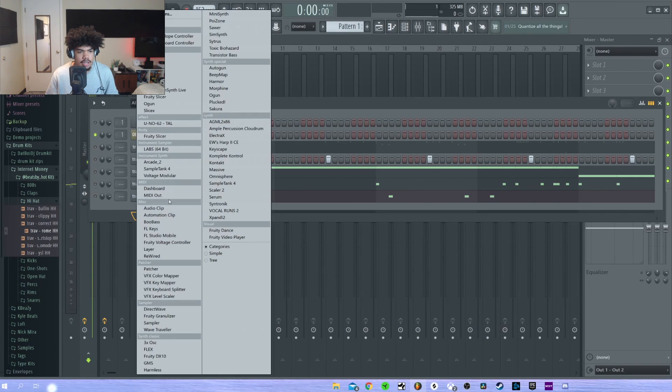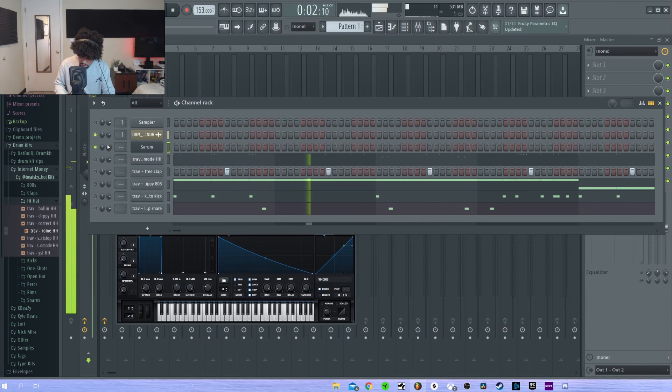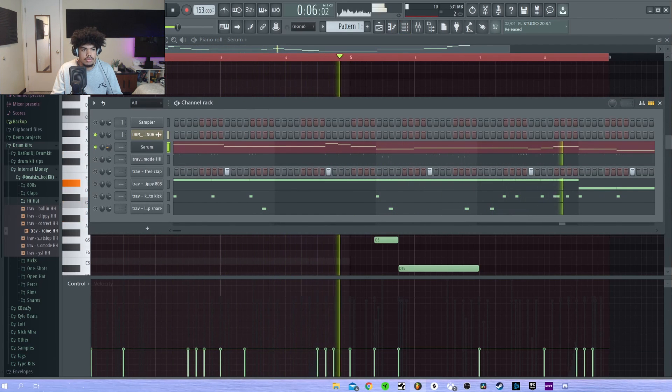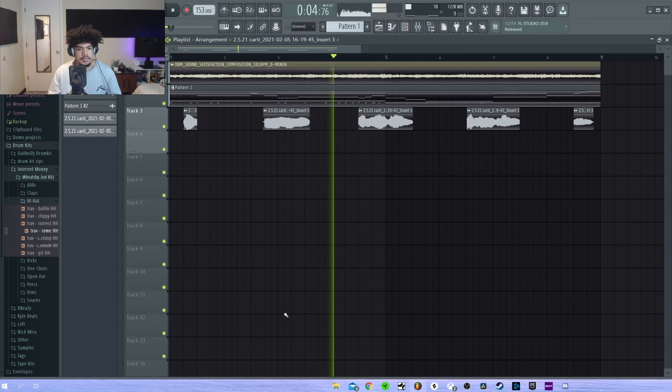I'm gonna add some more to this melody. Let's go into Serum and I'm gonna get a lead or something. I'm gonna add this.